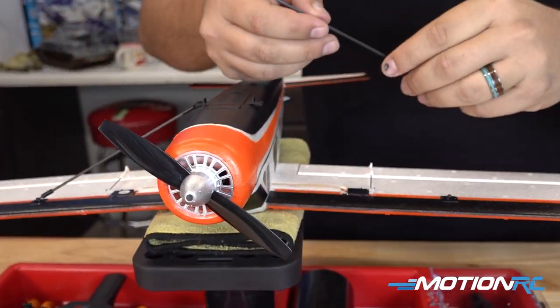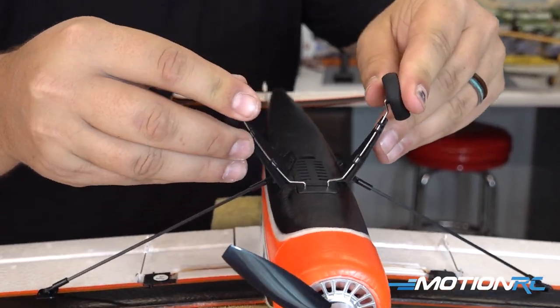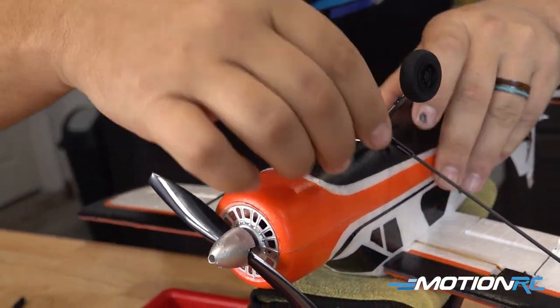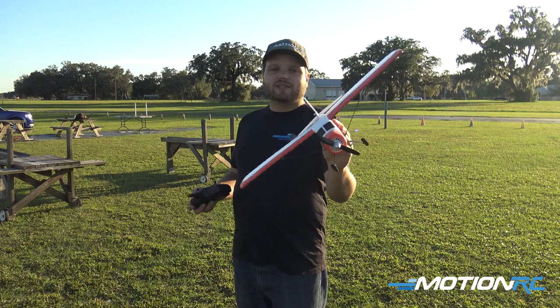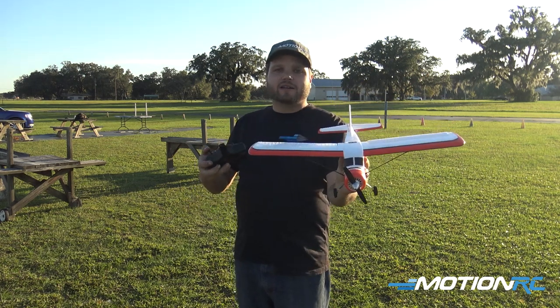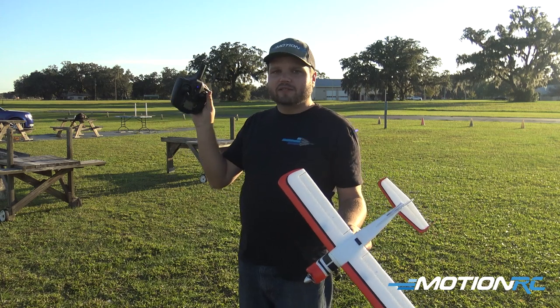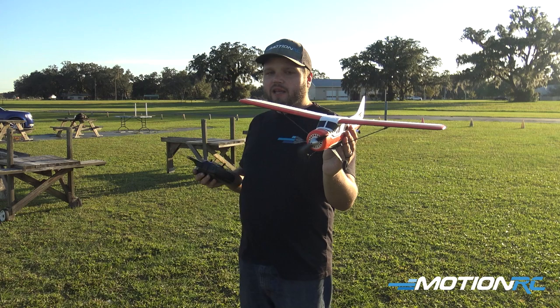The airplane is gyro-stabilized. For newer pilots, this is going to be a perfect first or second plane if you're just looking for something to play with in the backyard. To initialize the gyro — the airplane is on right now — if I move the sticks you can see it, but nothing happens. You have to actually give it some throttle first to initialize the gyro.